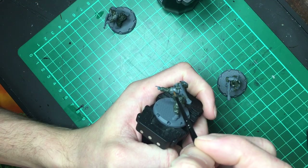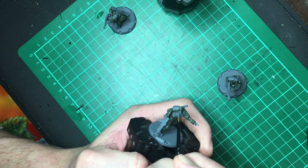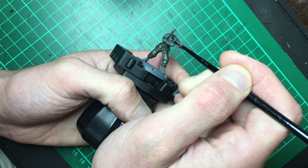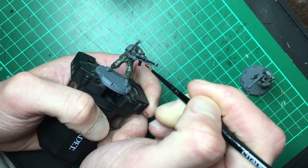After that had dried I went over the armour with GW's Mechanicus Standard Grey. It's a surprisingly similar colour to the primed miniatures themselves, but once the drab has gone on it's much easier to keep track of what you've done. Then it's time to go over the weapons and boots with black, which I'm going to use as a base for dry brushing later on.